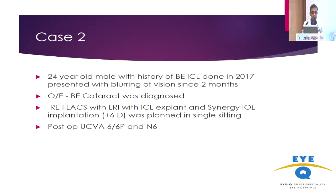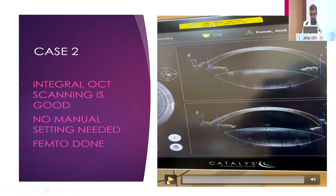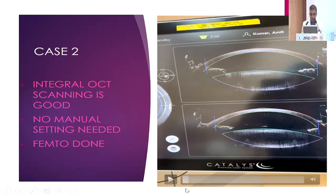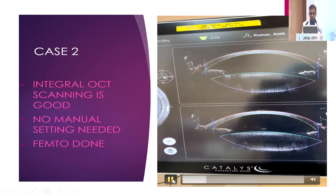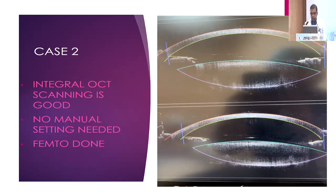The second case was a 24-year-old male who had ICL surgery in 2017 and probably developed cataract because of the ICL. On examination, both eyes were having cataract. We planned a right eye FLEX with LRI. The left eye was done just yesterday. A plus 6 diopter Synergy IOL was implanted, and the patient has 6/6 near and distance vision. The cornea had no problem — K1 and K2 were similar — so the integral guidance system was very quick and fast, and the FLEX was done very nicely.